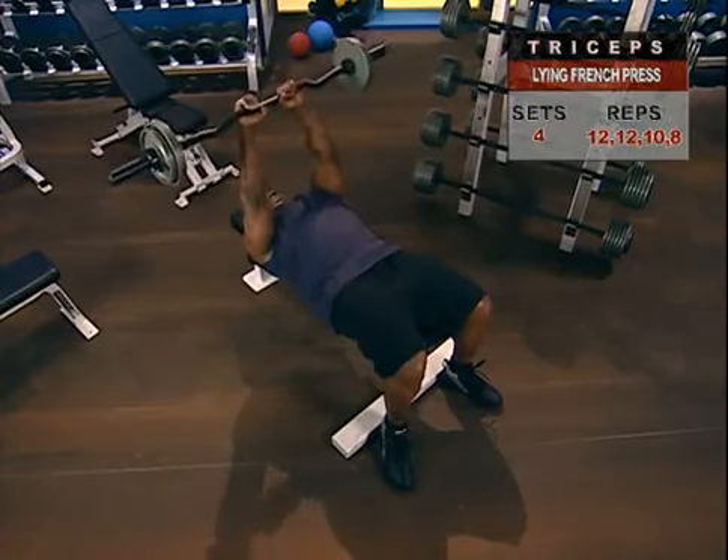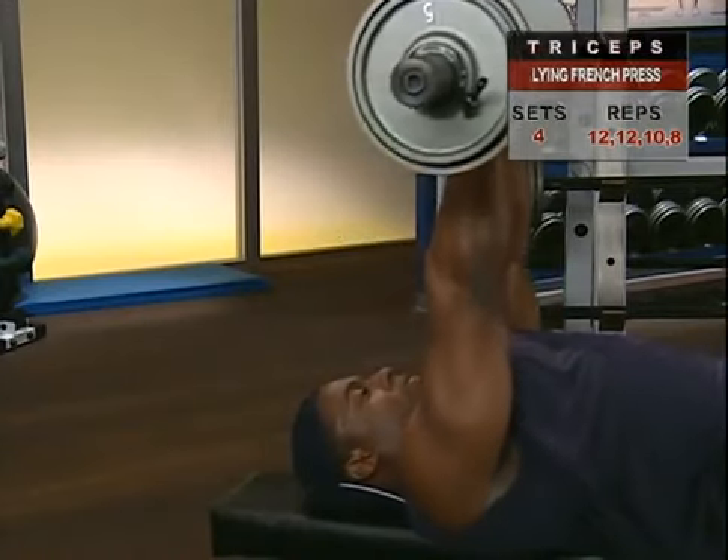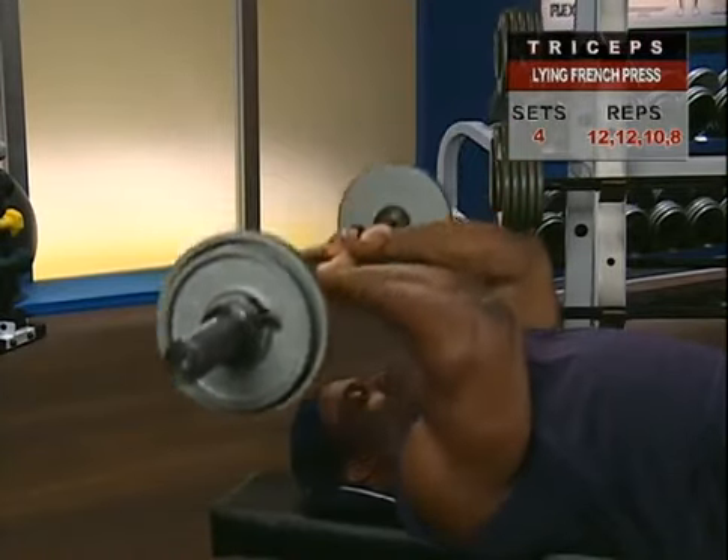This exercise is probably one of the best ways to create mass-building contractions of the hard-to-develop long head of the triceps, running right here.